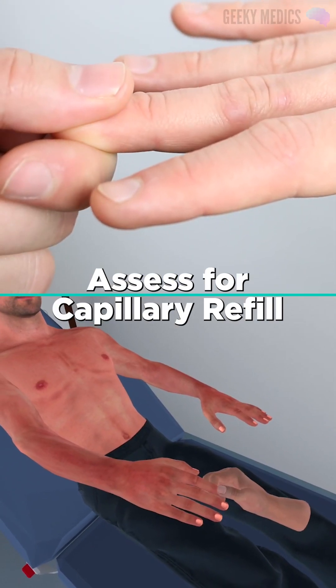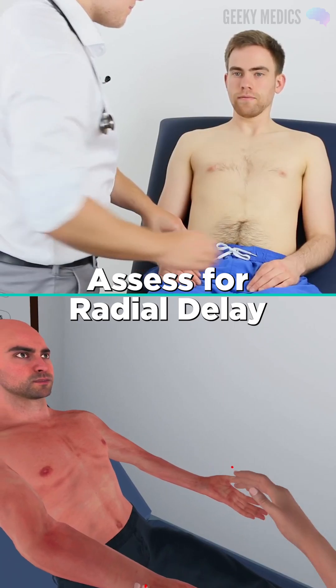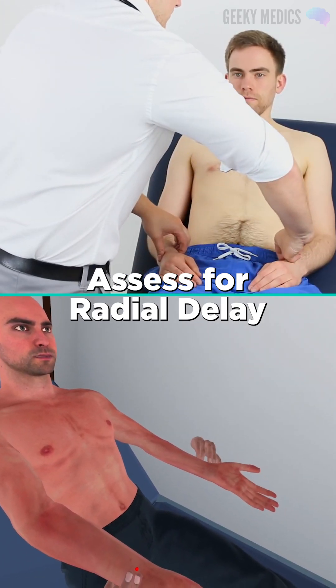Now I'm going to give a little squeeze on your fingers. And now I'd like to feel the pulse in your wrist. I'm now going to assess the pulse in your other wrist as well.